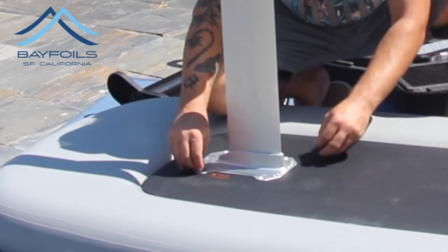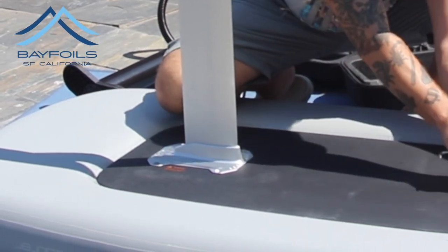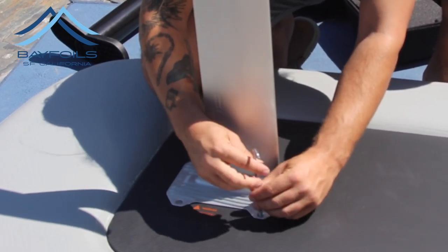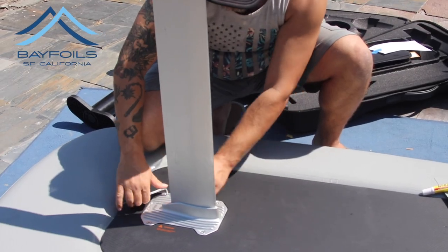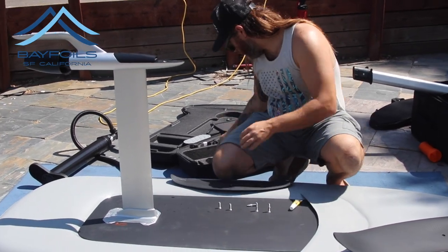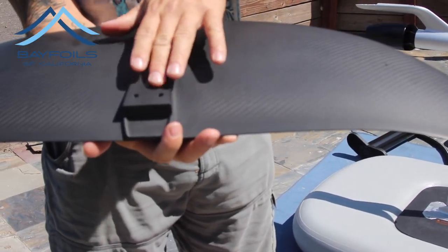When putting the screws in, you want to make sure you do cross bolts first — that way it maintains even pressure on the O-ring. As far as tightening the bolts, just hand tight is fine; it doesn't have to be super crazy tight. You don't want to strip the heads. Make sure the countersunk holes are facing up — don't put it on backwards.